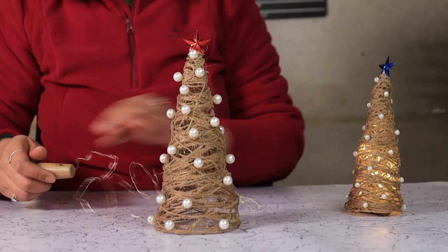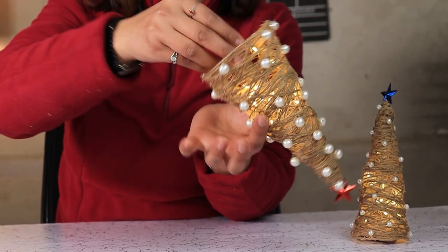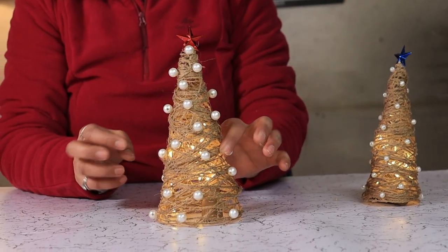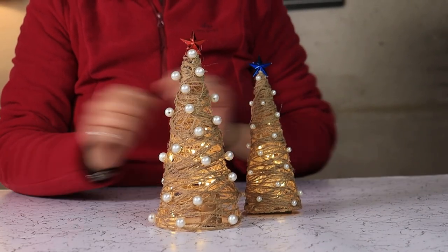Now if you want, you can stuff in some fairy lights inside the tree and your jute twine Christmas table top tree is ready to adorn your home. Go for it!